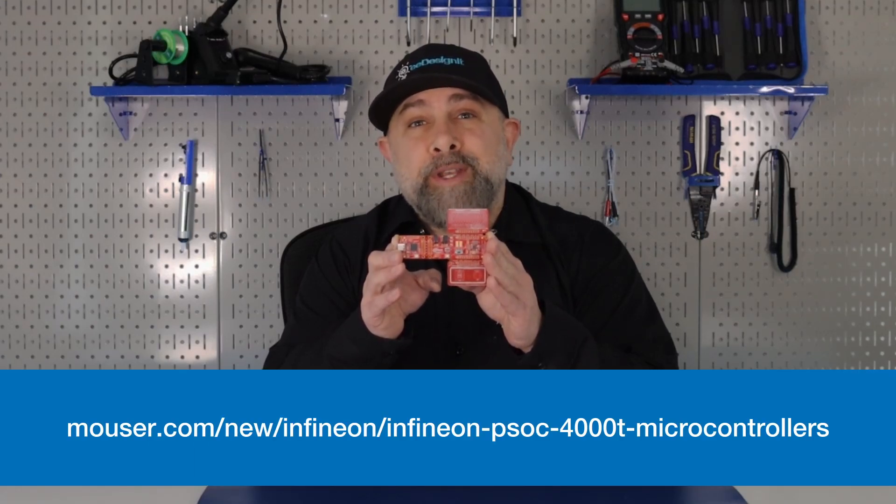For more on the Infineon Technology CY8C Proto-040T Prototyping Kit, visit Mouser.com.